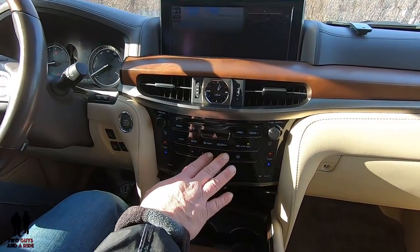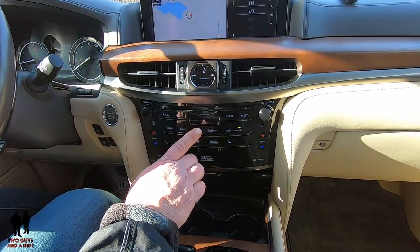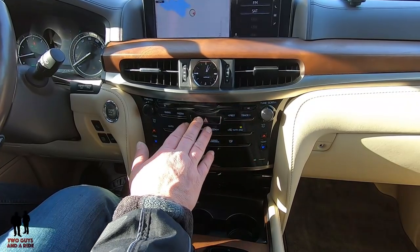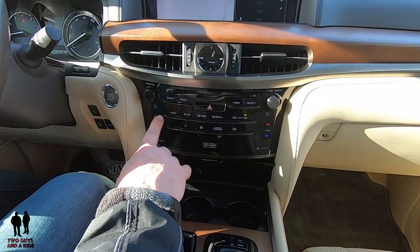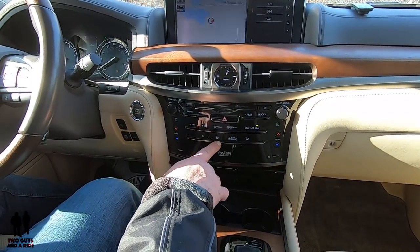By the way, it is a 19-speaker Mark Levinson sound system, which is just crazy — it's awesome. Moving down here, you've got physical controls for your media center here, as well as your hazard buttons.